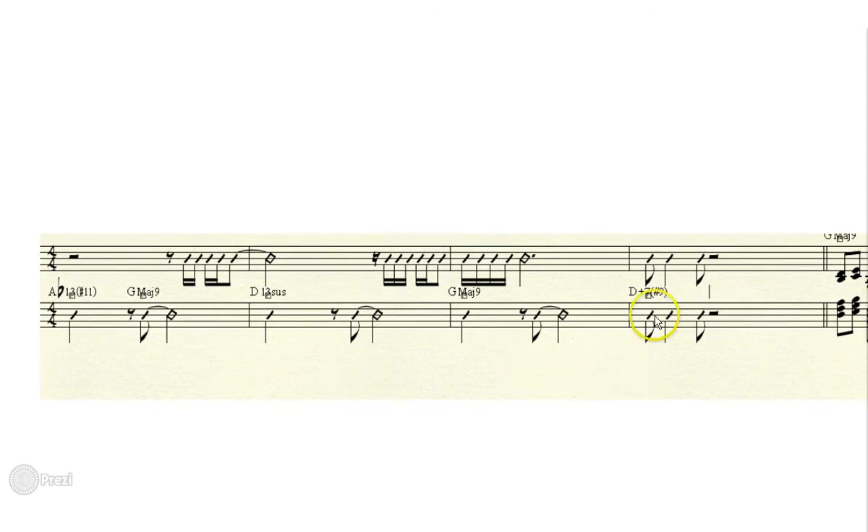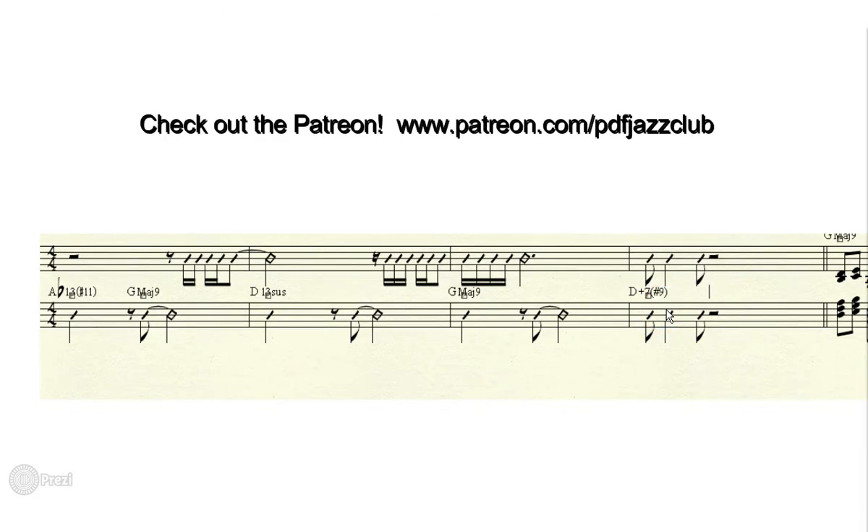Those are just my first thoughts on the introduction. George can make any changes he wants — he doesn't have to change anything if he doesn't want to. He may think of things based on what I've said, or he may totally discard them. It's up to him. Let's keep going — I'll have another video for you soon.